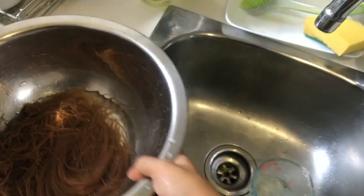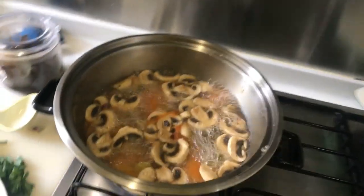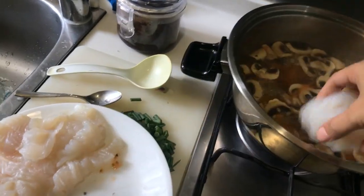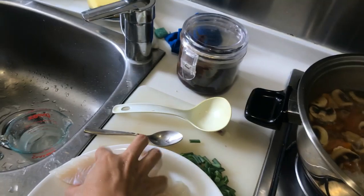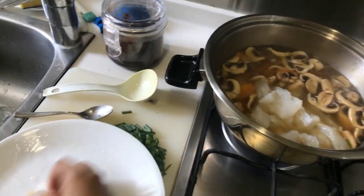So, let's get started. Wow — so much fish!